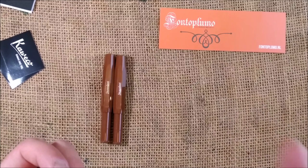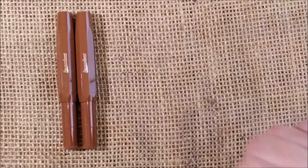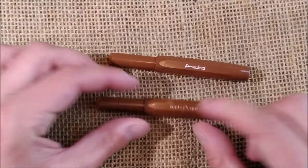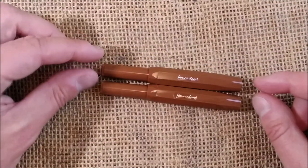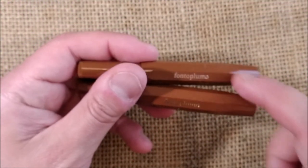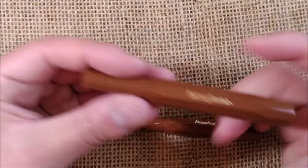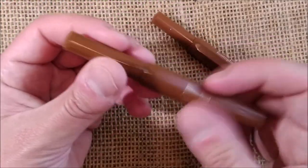I'll bring the camera down and try to do something different in my videos — a color comparison. So we have the two pens here: one has silver trim and the other has gold trim. They both say 'Caveco Sport' on one of the eight facets, and on the opposite facet they both say 'Fontoplumo' as the store branding.